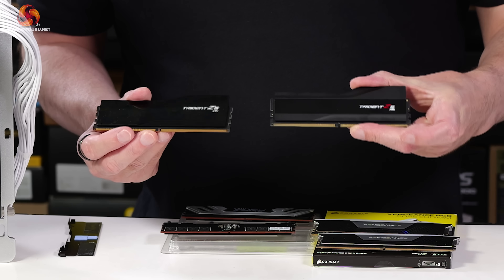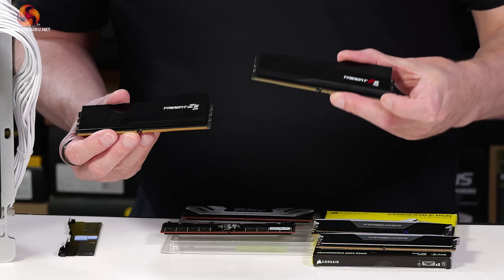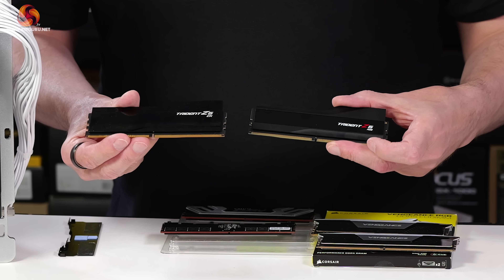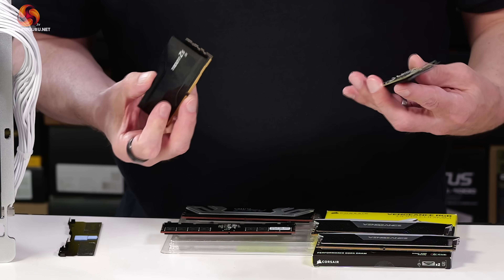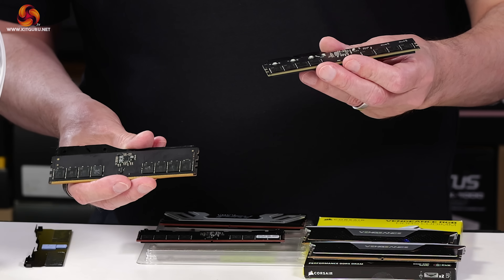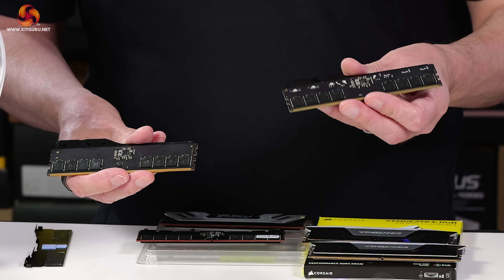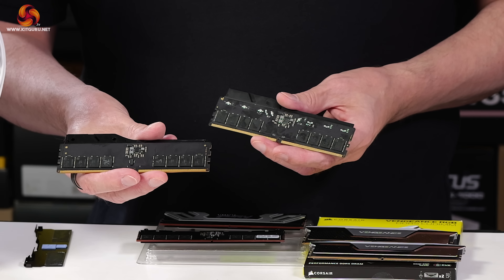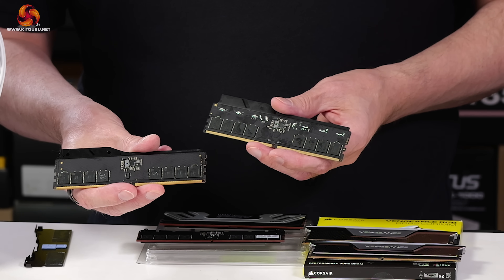You can also see another change between the two memory modules — those extra components are the lighting LEDs. When we look at the heat spreaders, this is the Trident Z5 RGB module, and this is the sleek new Trident Z5CK module. They're fundamentally the same, however this does not have a CKD but does have RGB lighting, while this does not have RGB lighting but does have a CKD.